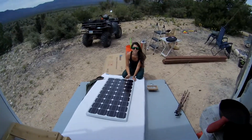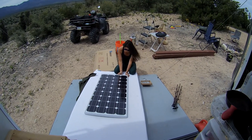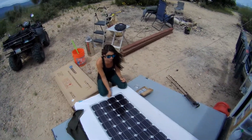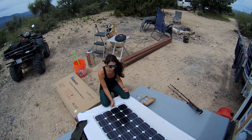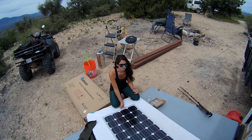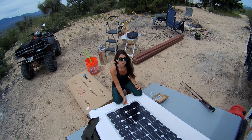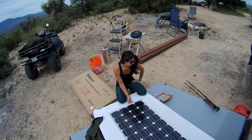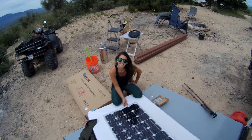This is our 100 watt Renogy panel. We have four of these and we're going to wire in all four of them. But before we can do anything, we've got to figure out a way to mount everything to the roof of this trailer, which is kind of unique. There's not really that many people who put solar on cargo trailers, so if you don't want to buy a $400 roof rack, you've got to kind of figure it out yourself. So we are doing just that.